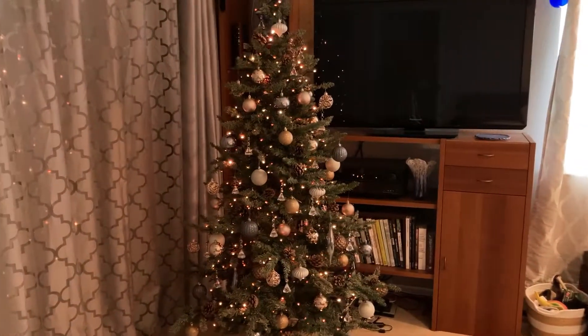Tis the season to start your holiday decorating! You don't put up a tree in your bedroom? Stick around, I'll share some of my favorite lighting schemes.